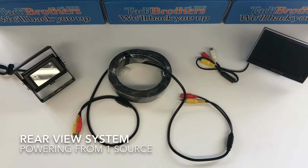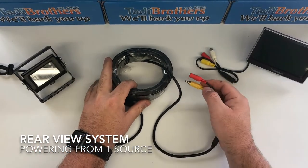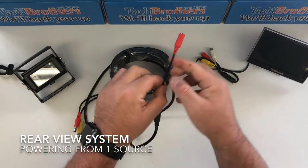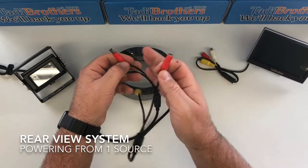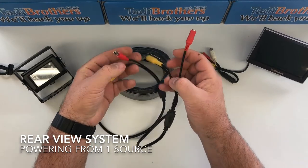Hi, I'm Tamir from Taddy Brothers and in this video I will show you how to power your backup camera system from one source. In order to do that, you'd have to get one of our premium cables and do the inline upgrade. What that does is instead of making it just a longer RCA cable, you also add this inline power source, a barrel connector, that allows you to connect the power by the monitor and it will power the camera too. You just share the power of one source.